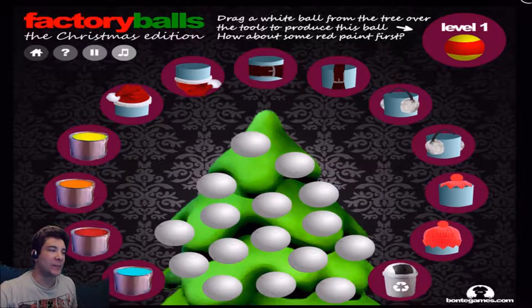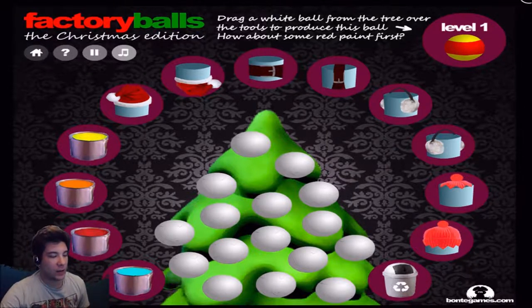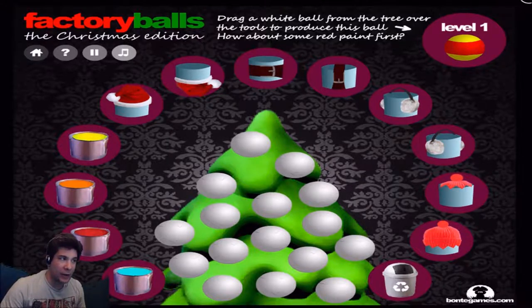So, in this game, I don't know if you guys are familiar with it, but we have to create all these balls, apparently. It's more like a puzzle game, honestly. I gotta try to remember exactly how I played this game. I played a little bit of it. I don't think I actually played the Christmas edition.